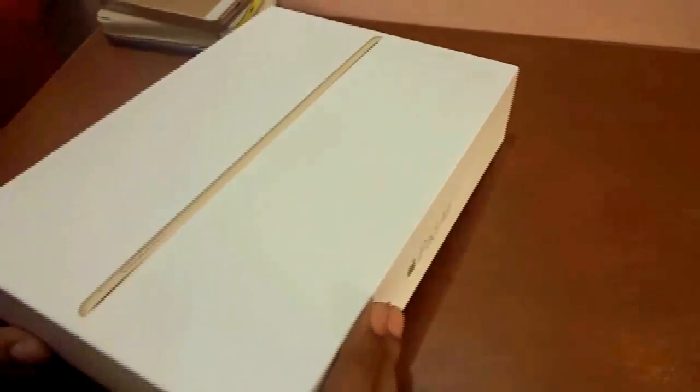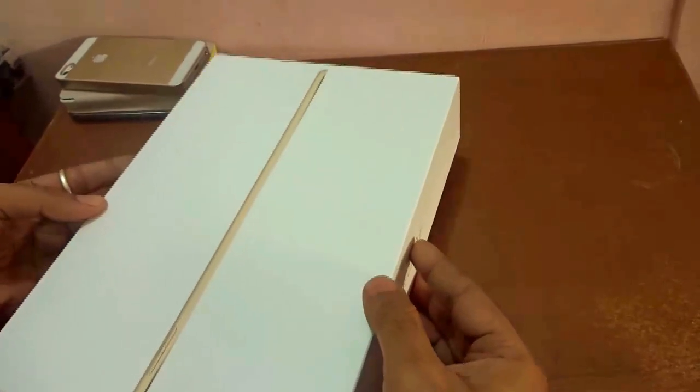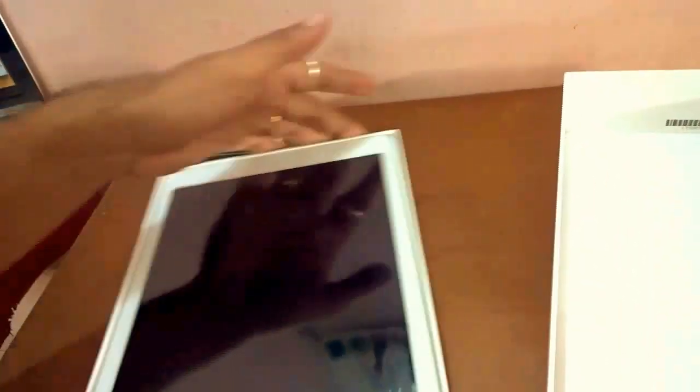So this particular tablet is a 64GB model with both Wi-Fi and cellular built in. The Apple iPad Air 2 is touted as the world's thinnest tablet — it's very thin. It also comes in Space Gray and Silver color options, with the new Gold variation which I've selected. Let's go ahead and open the box — it's very easy to unbox, just hold it and press at the bottom.